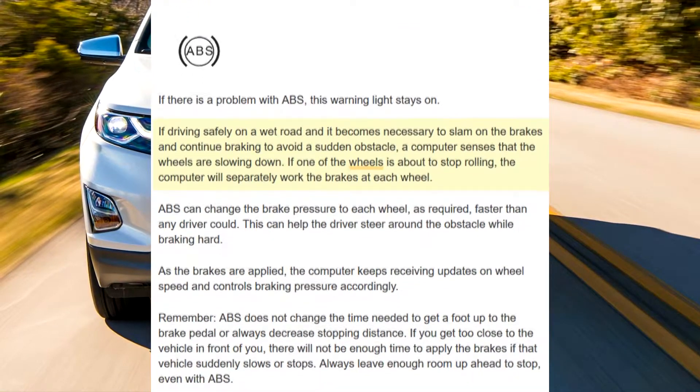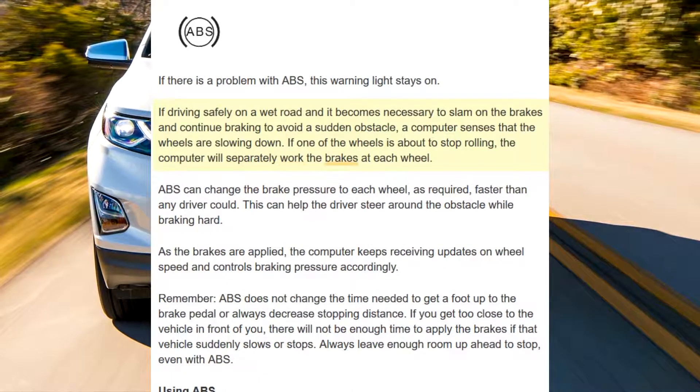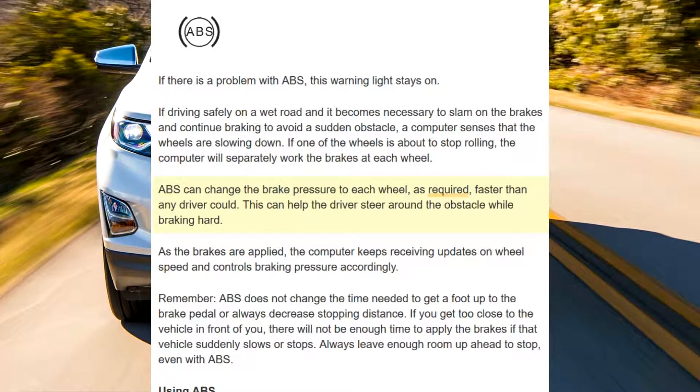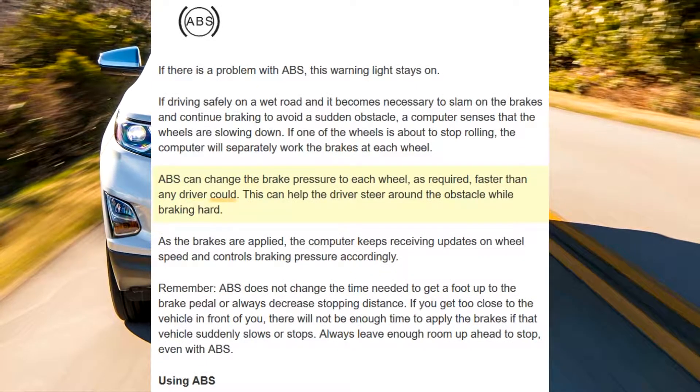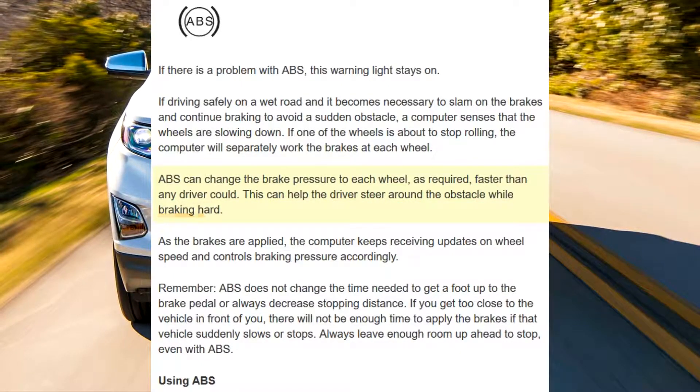If one of the wheels is about to stop rolling, the computer will separately work the brakes at each wheel. ABS can change the brake pressure to each wheel, as required, faster than any driver could. This can help the driver steer around the obstacle while braking hard.